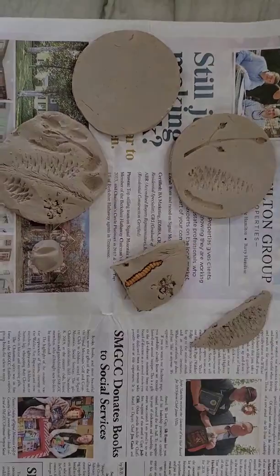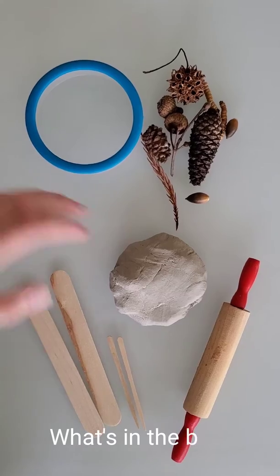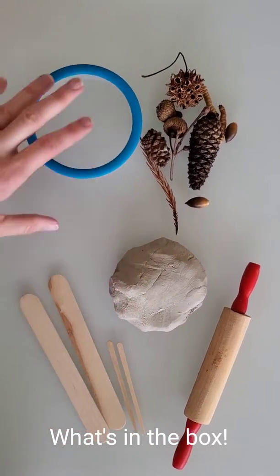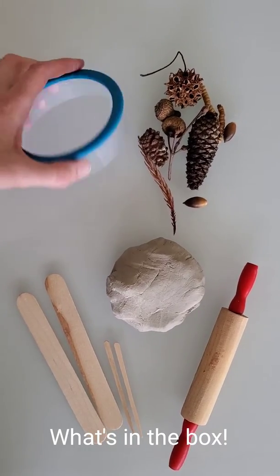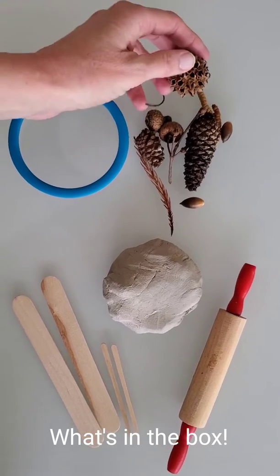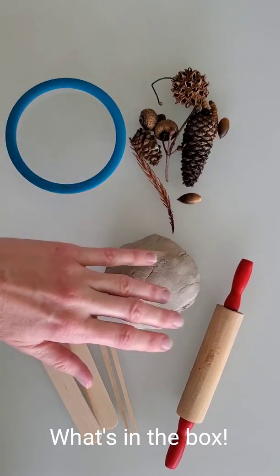In your clay box you get a little bit of clay, a wood board, some craft sticks for cutting and poking, a circle cookie cutter, and also some nice refined bits and pieces that you can use for imprinting the clay.